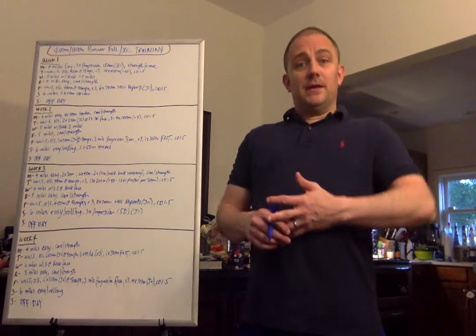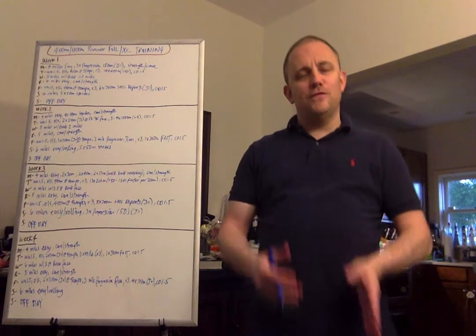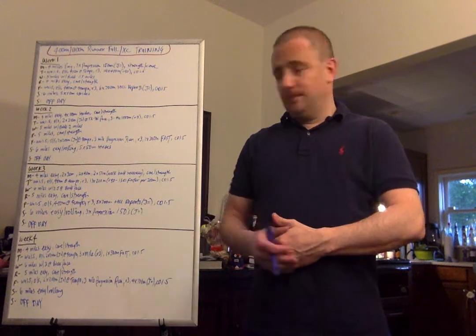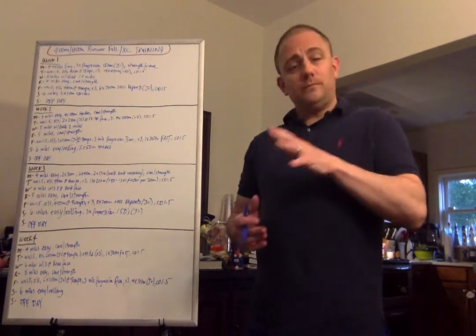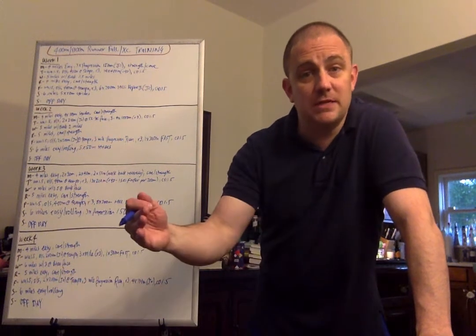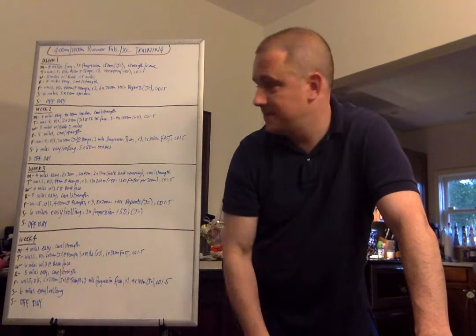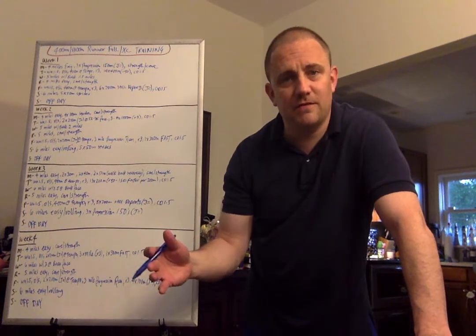I'll show you how to get them ready during the fall and how to test their fitness along the way so that they're ready for track when it comes. It's a 12-week program broken down into three pieces, four weeks each. You'll see the progression throughout the 12 weeks and I'll go over and explain everything in full detail.